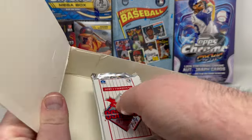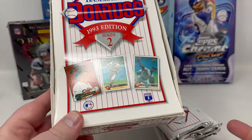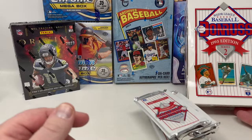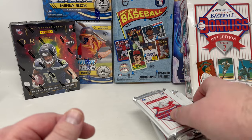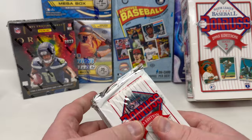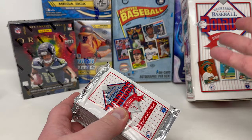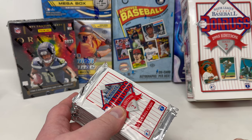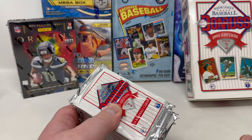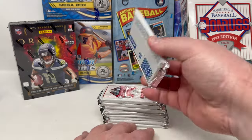What's nice is this product is so cheap — you can get these boxes usually for under $20 very easily. It's a fun, cheaper rip. It does not break the bank at all. If anybody out there is looking for something just to sit down and open, you can probably get a whole case of this stuff — maybe 12 boxes — for a couple hundred bucks or less.